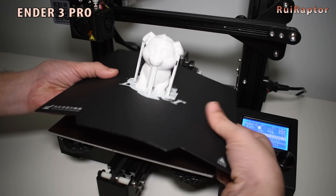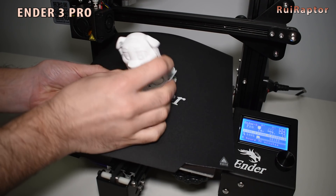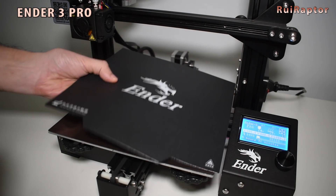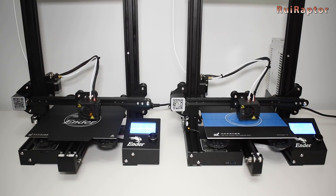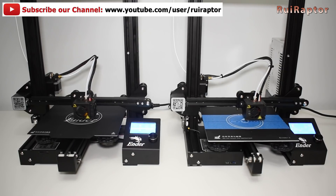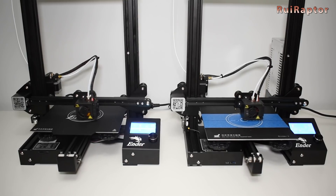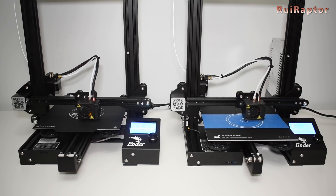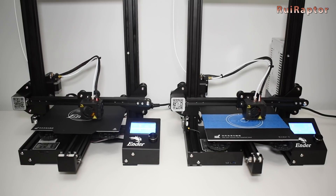The first reason is that it's much easier to remove the print when finished. You don't need to force the bed or use spatulas to take the print out. When you do that, you stress the bed and mess with the bed leveling and the Y-axis wheels — that's why I end up using painter's tape. The second reason is that you don't need to use paper clamps, which allows you to use the entire bed size.